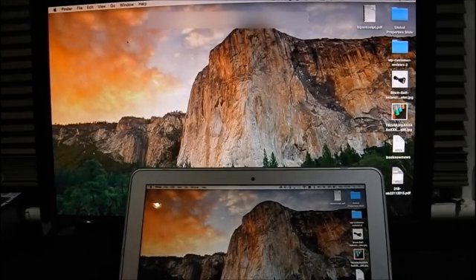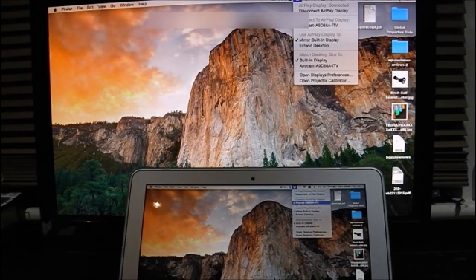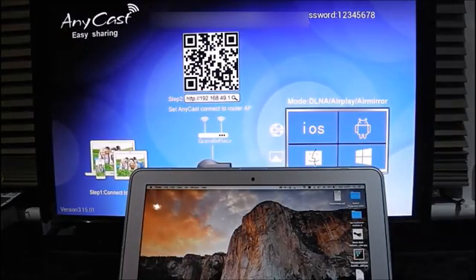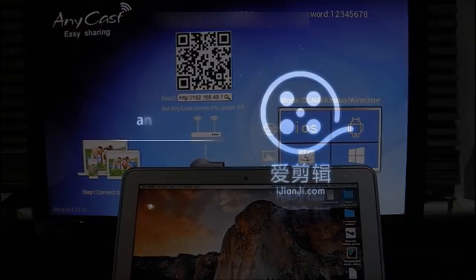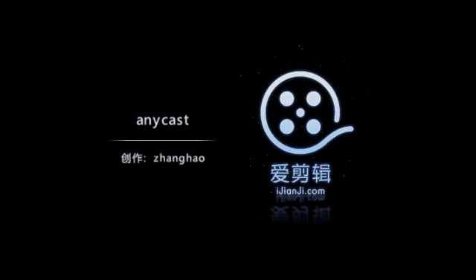Well, that's it for the demonstration. If you have any problem, please drop me an email at info@onlineshoppingvillage.co.uk. Thanks for watching.